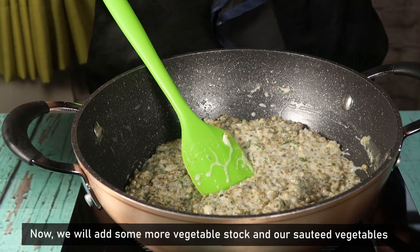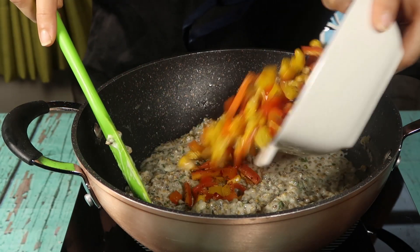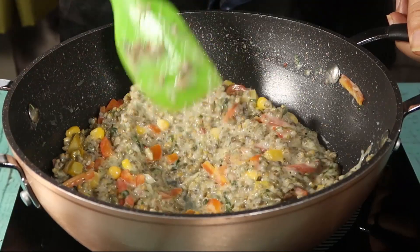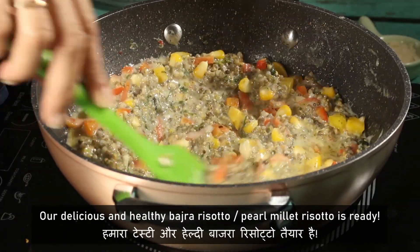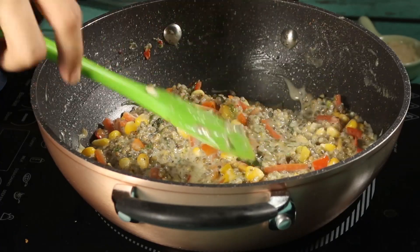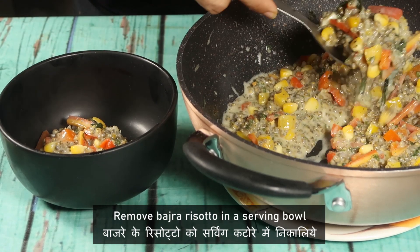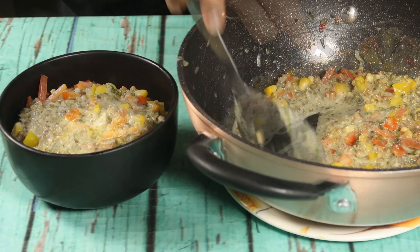We will sauté and add our veggies into the risotto, letting everything come together.